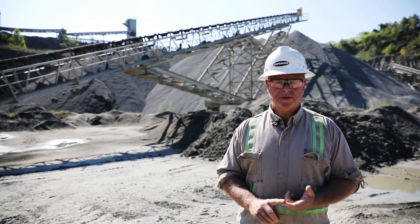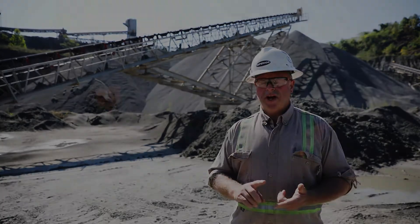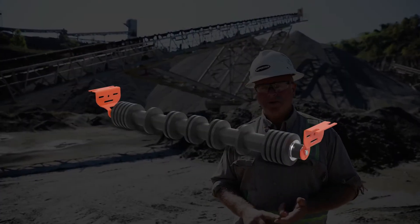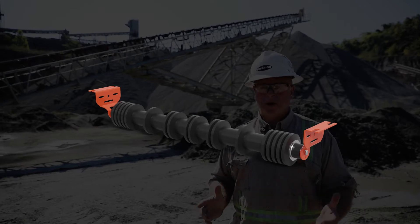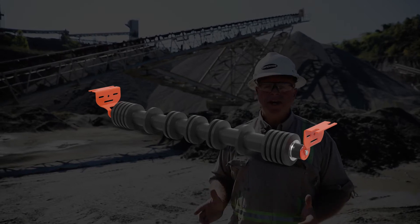We offer the rubber disc return roll, which is going to have a longer life than the steel return roll. It's going to have a rubber-to-rubber interface which gives you a little more traction as far as training the belt.